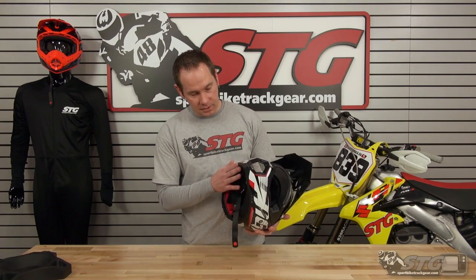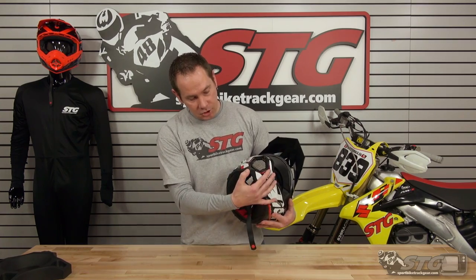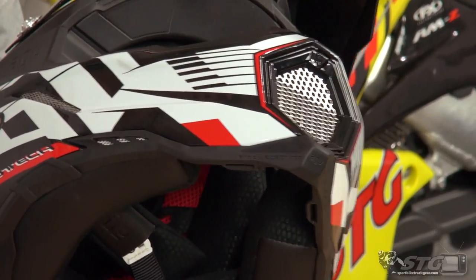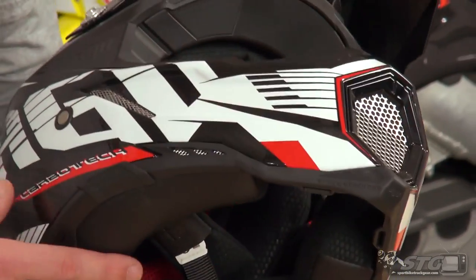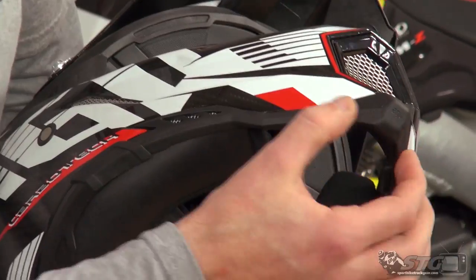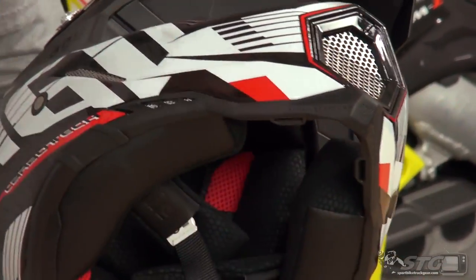They also redesigned the chin bar on this one this year. They actually added a shock absorber to the lower portion of the chin bar, because as we all know, it's not that uncommon to go face first right into the dirt. They've built in a little absorber right here into the lower portion of the chin bar to help stop and reduce any of that energy coming back to you.